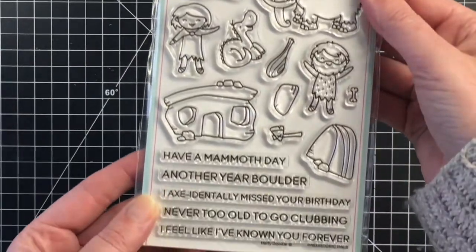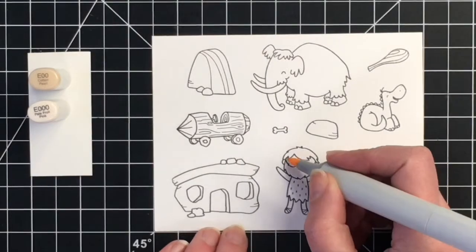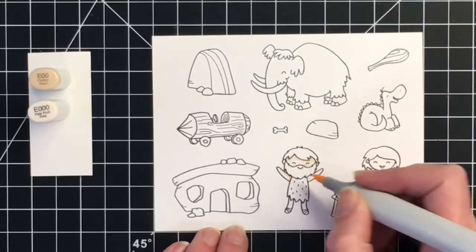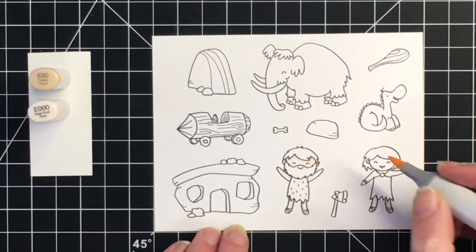Today I am using the Prehistoric Pals by Heffy Doodle and it has some hilarious sentiments such as 'another year bolder,' 'I accidentally missed your birthday,' 'never too old to go clubbing,' and the sentiment that I'm using: 'I feel like I've known you forever.'